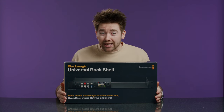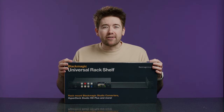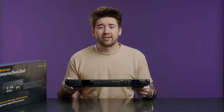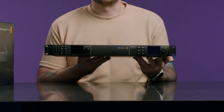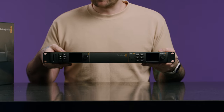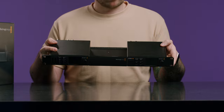This is the Blackmagic Universal Rack Shelf. This is the new product which is replacing the Teranex Mini Shelf from Blackmagic, which I have one over here — I'll just show you now. This is the Teranex Mini Shelf, and this is what I use in my 4K streaming rig. If you haven't seen that video, go check it out. I have my HyperDeck HD Mini and a WebPresenter 4K, and these are third rack-sized units.